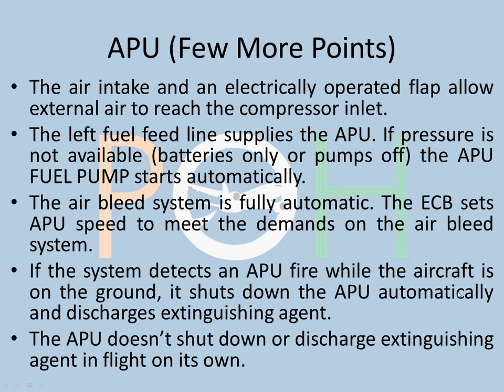If the system detects an APU fire while the aircraft is on the ground, it shuts down the APU automatically and discharges the extinguishing agent — this is all automatic. The reason for this logic is: suppose the aircraft is parked with no operating crew on board, but the air conditioning system is running via the APU. If the APU catches fire, there is nobody to shut it down. So that logic has been provided in the APU system — it detects that it is on the ground, and if it detects a fire, it will shut down automatically and discharge the extinguishing agent automatically, without any human intervention.